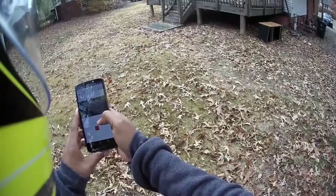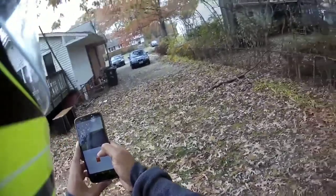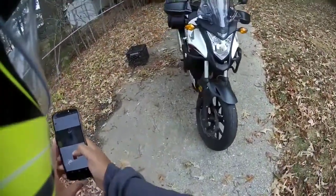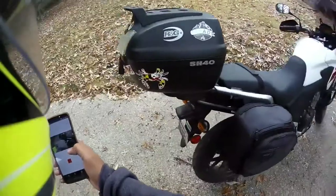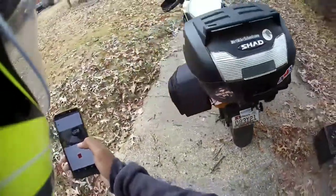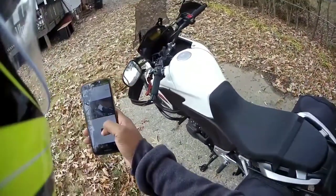Wait — none of that got recorded? You gotta be kidding me. I didn't record any of that. I think this is some crap. I'm not going back around the block yet — let me play with this first.